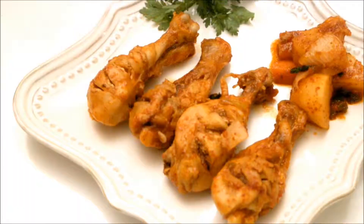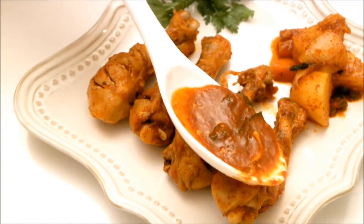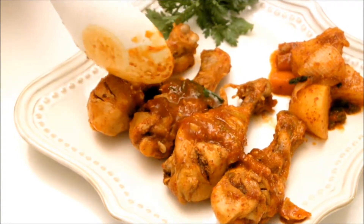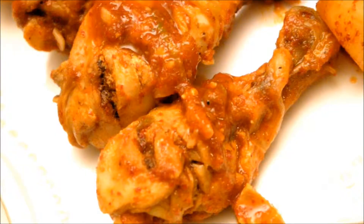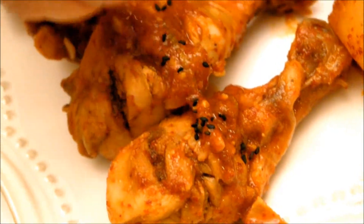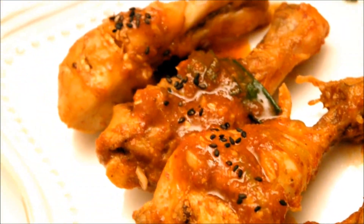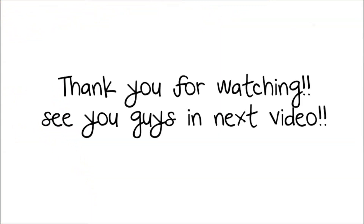If the veggies and chicken are fully cooked, it's ready to eat. I hope you enjoyed watching this video. Try this recipe for tonight's dinner — you're going to love it. Thanks for watching. Please subscribe for more delicious videos.